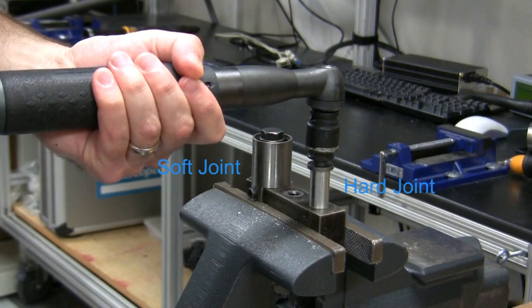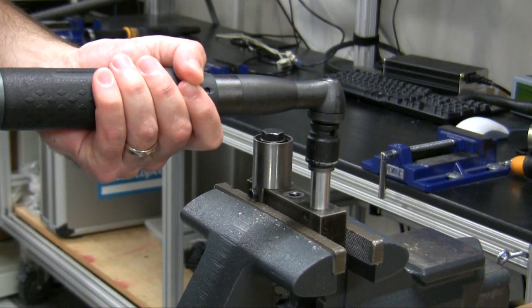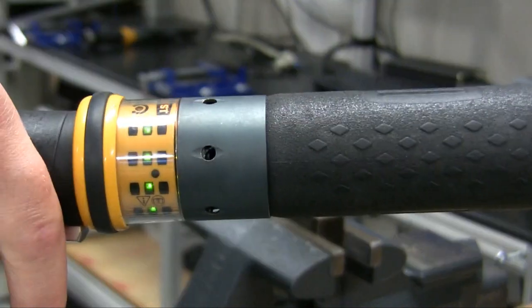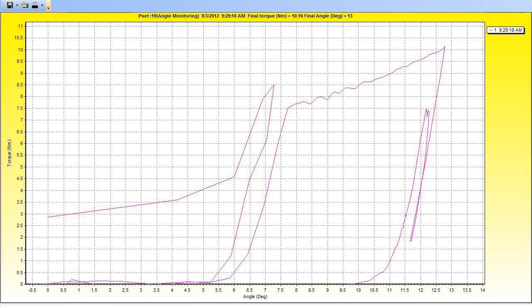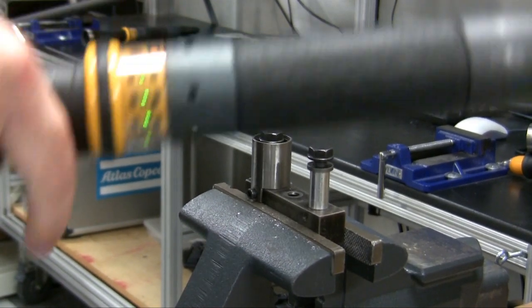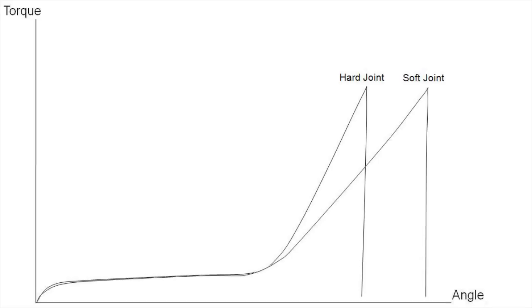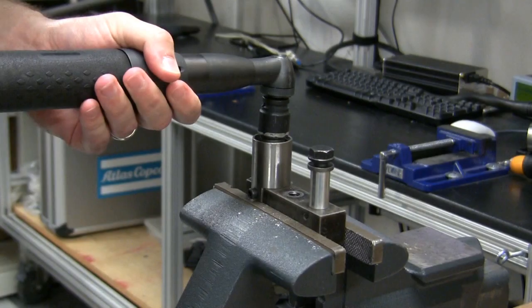In this example, we will demonstrate the differences in behavior of a hard joint versus a soft joint. When running the same simple torque strategy on each type of joint, we achieve okay tightening status on both joints. In the second stage of our two-stage tightening, the difference in degrees of rotation is noticeable between a hard and soft joint, but without angle monitoring, we have no way to differentiate varying joint types. When we utilize angle monitoring, we can easily identify the behavior of certain joint types.